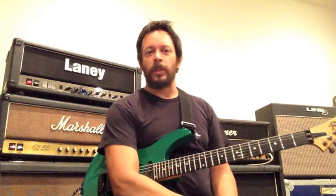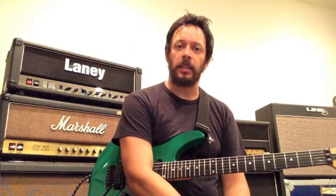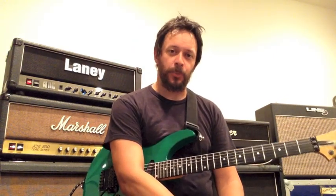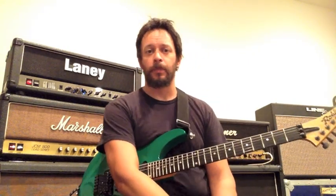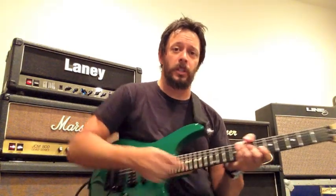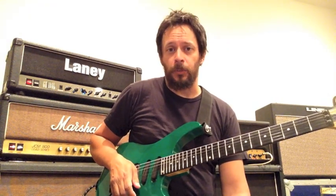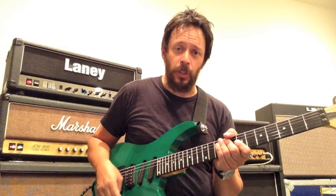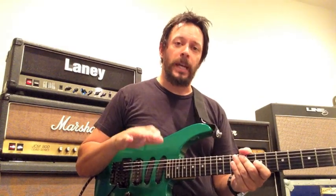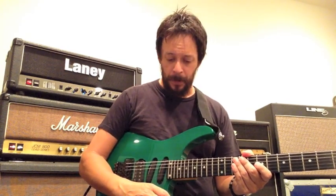Hey there everybody, it's John here and welcome to today's free tip. I've been getting some requests for sweep picking, and sweep picking is a pretty big subject with a lot of things we could talk about. I thought I'd give you a head start in this lesson with your basic technique. I'm going to show you a couple of slow and maybe medium tempo exercises with a metronome to get your sweep picking technique in shape.